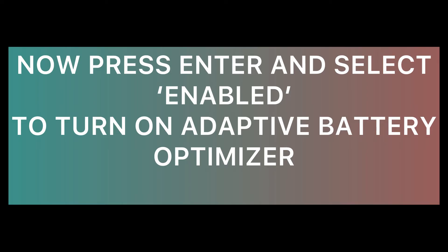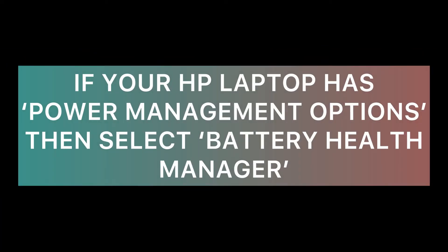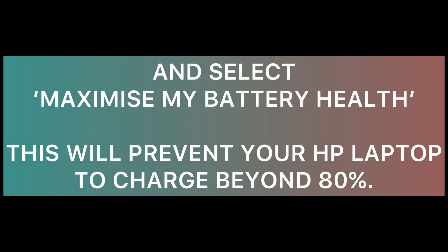Press Enter and select Enable to turn on Adaptive Battery Optimizer. If your HP laptop has Power Management Options, then select Battery Health Manager and select Maximize My Battery Health. This will prevent your HP laptop from charging beyond 80 percent.